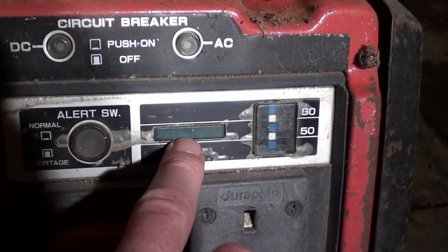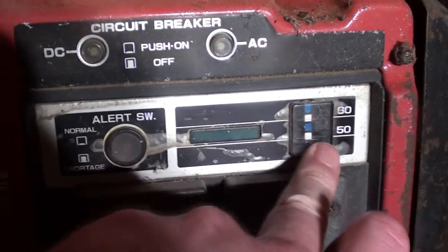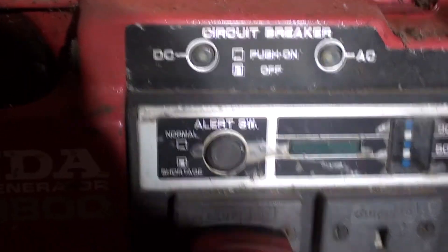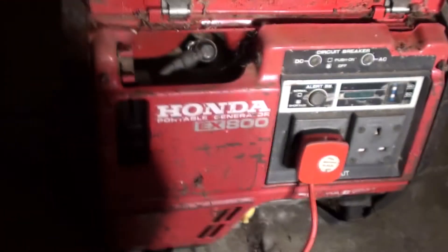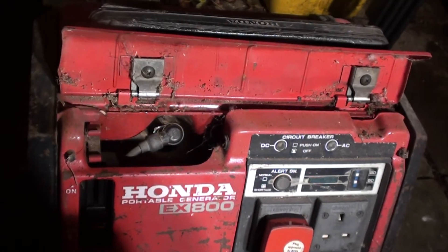That light was on — don't know what it means. 1560, I didn't read that, don't know what it was reading. No idea what this one is. It's working alright though, isn't it. So there we go — if I do the other ones, I'll do another one tomorrow.